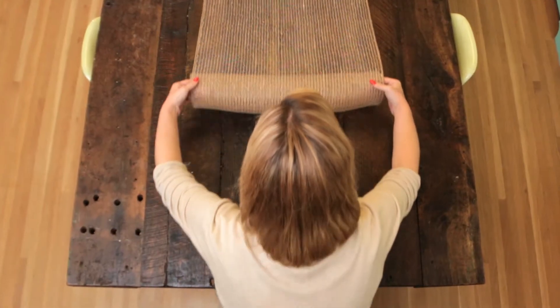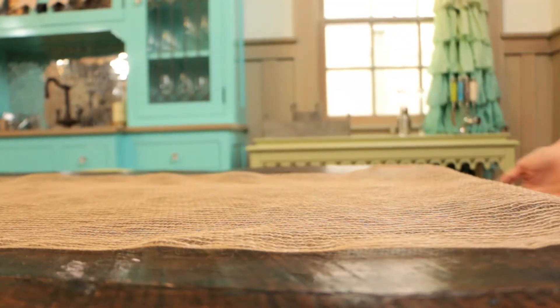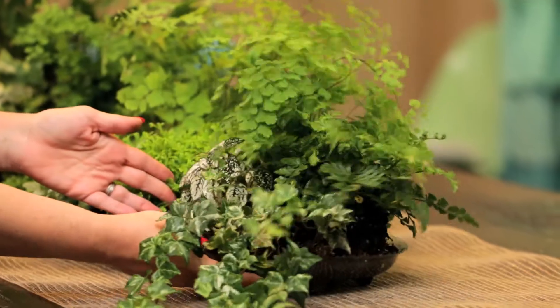Next, I decided to use a burlap runner I found at my local craft store to help define the tablescape, and then I placed the plants on top.